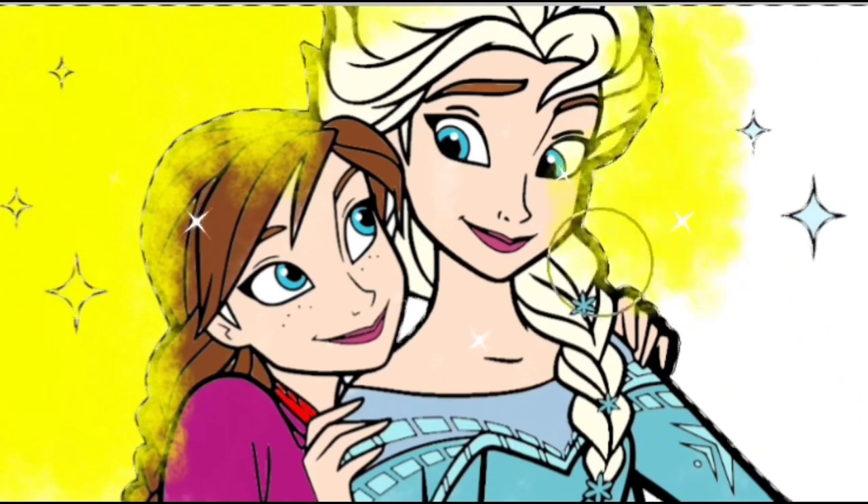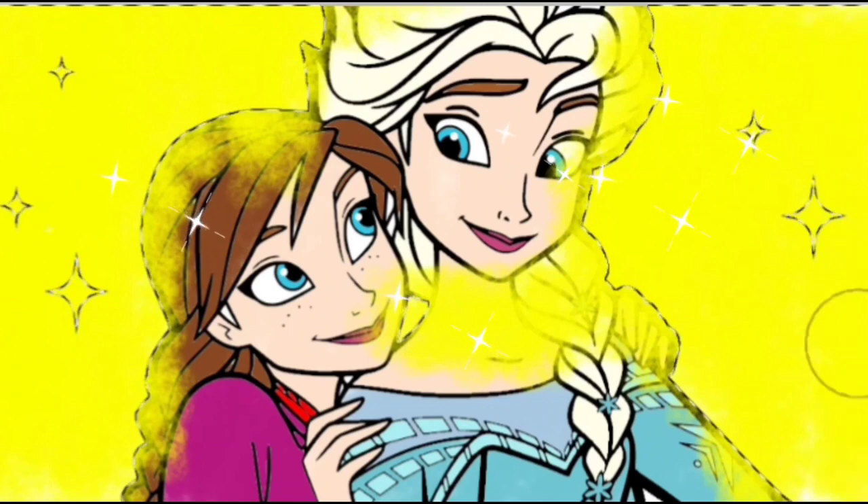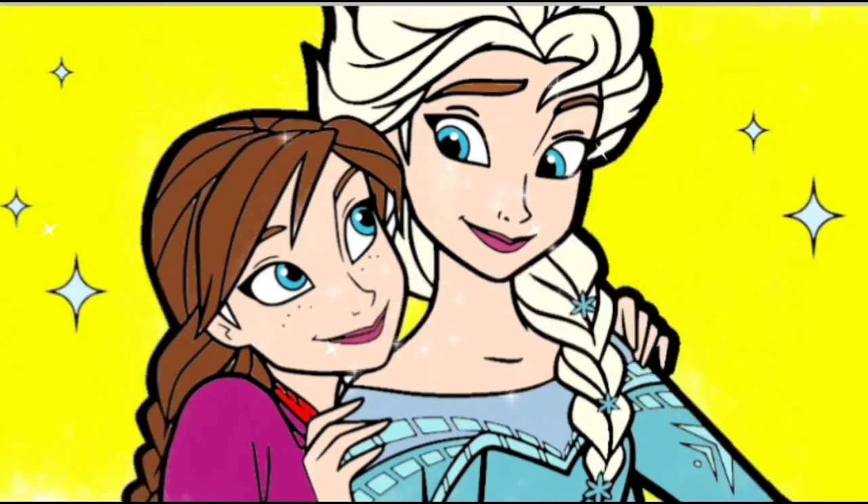Oh! Princess Anna and Princess Elsa look very beautiful. Yes! Well done! Don't forget to subscribe. Bye-bye!